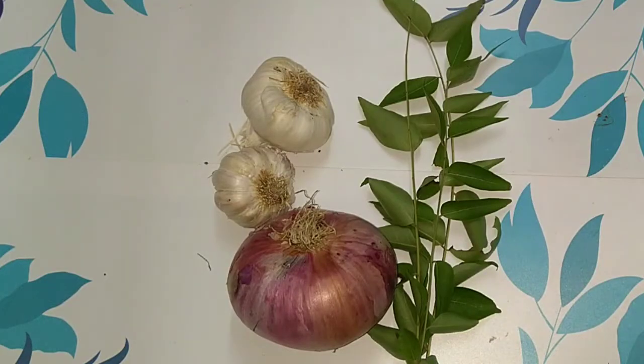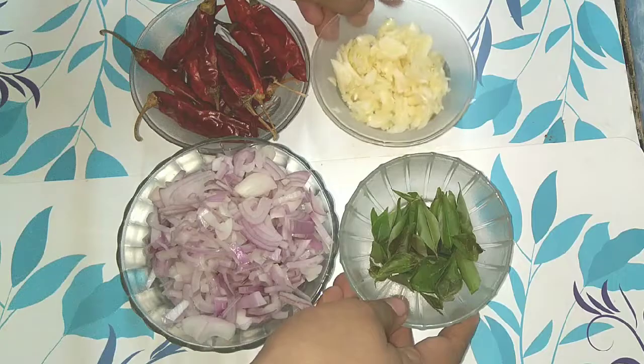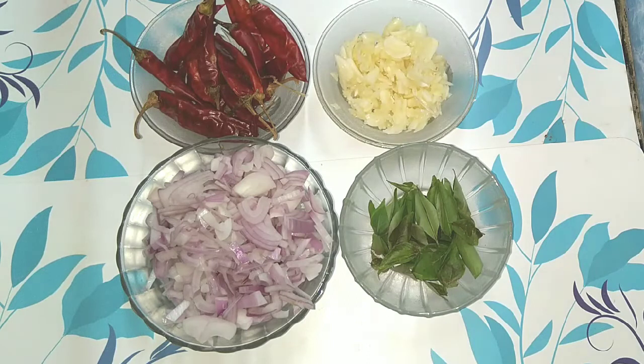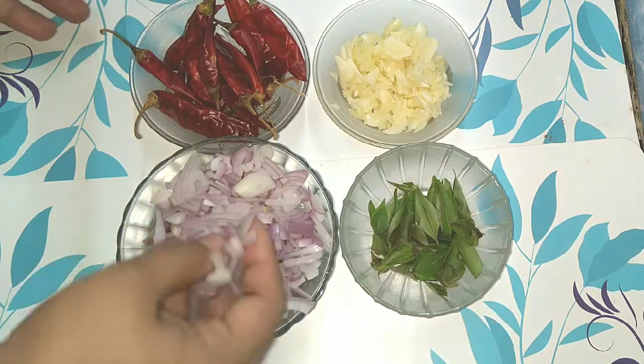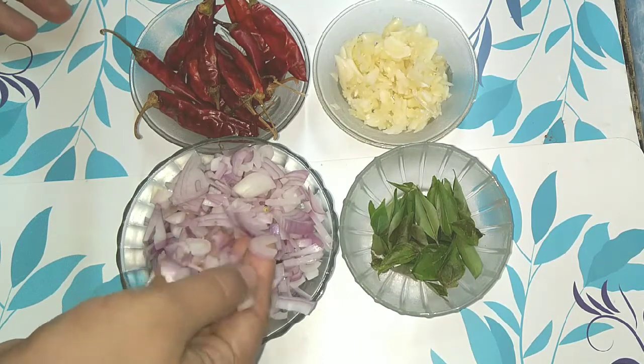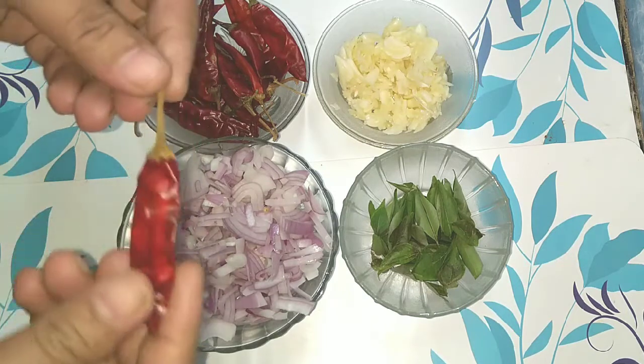I have to use a lot of eggs in the pan — I have to use a lot of eggs, for two eggs. The eggs are a little bit better. I will add the eggs in the pan.